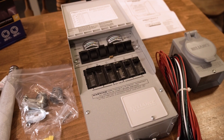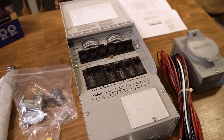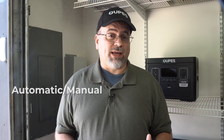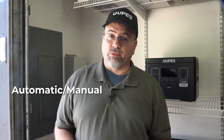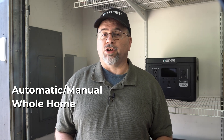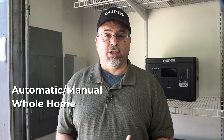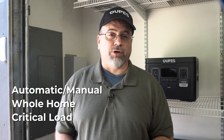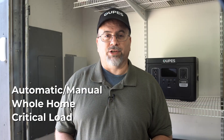A transfer switch basically transfers part or all of your electric load from grid power to a generator or power station. There are several kinds. Some are automatic, meaning they automatically switch to the generator when the power goes out. Some are for the whole home where you completely switch all power from grid to a power station. And then there are critical load switches, which allow you to select your most important circuits to power with a generator or power station.